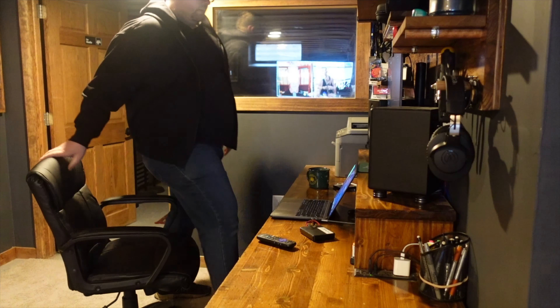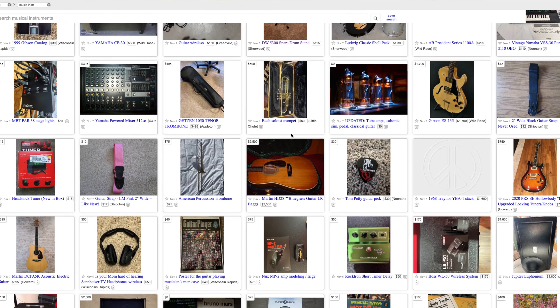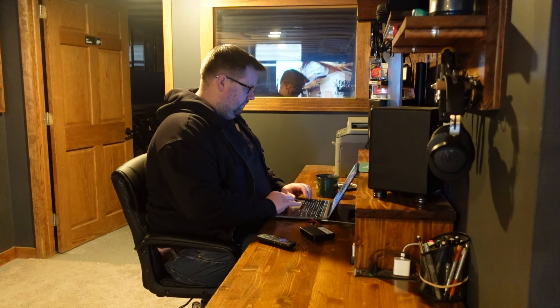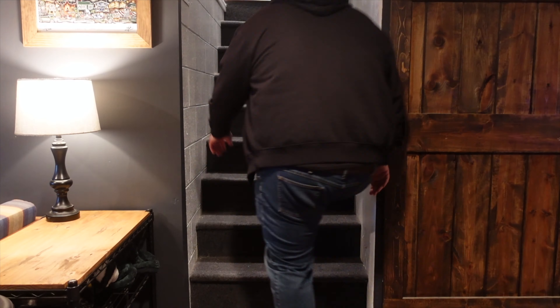Hey, and welcome back. With my hobby of collecting, modifying, and flipping drums, I always keep an eye out on sites like Craigslist and Facebook Marketplace for a good deal. Recently, I came across a drum set in pretty rough shape for just $60. The pictures really didn't show too much, but I was able to spot an old Ludwig Acrylite snare, so I didn't waste any time going to pick this one up.